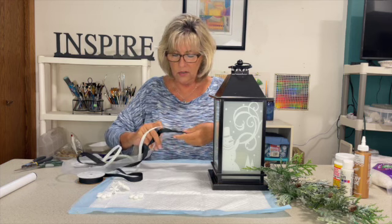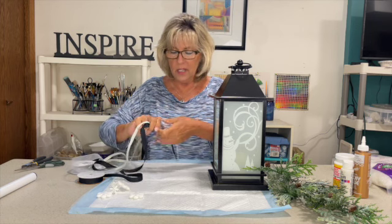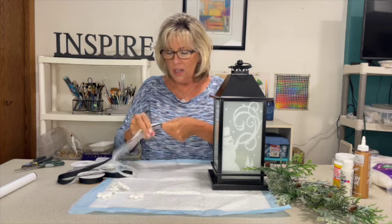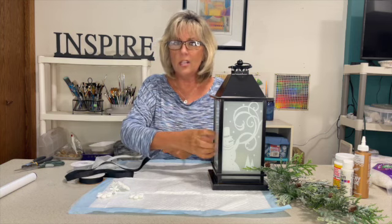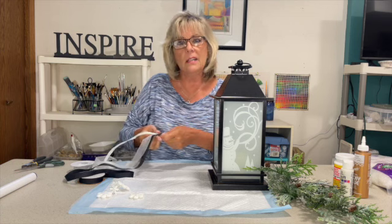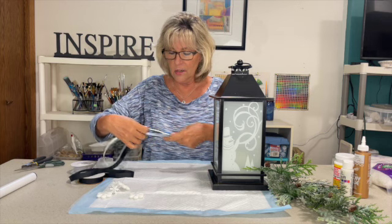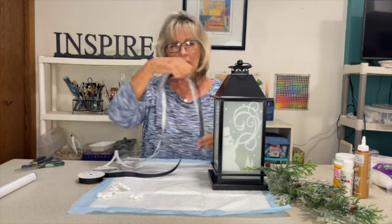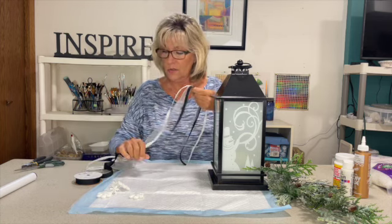We only need a few loops. I've seen bows that are huge with huge flowers, and that's fine if you have a basic lantern, but because there's such a pretty picture on this and it does light up — there's a battery-operated candle in it — I don't want to take away from the design. I just want to add a little something to it. I'll make the loops a little longer and err on the side of too much instead of too little.